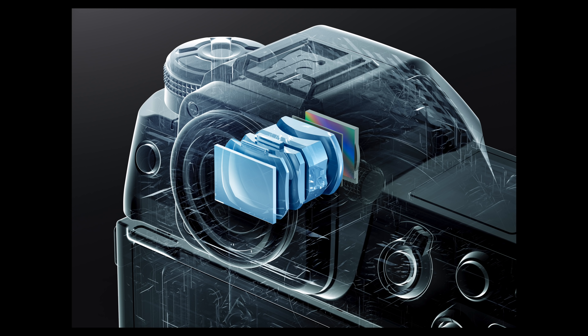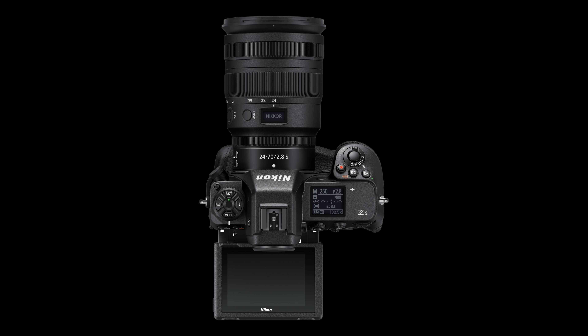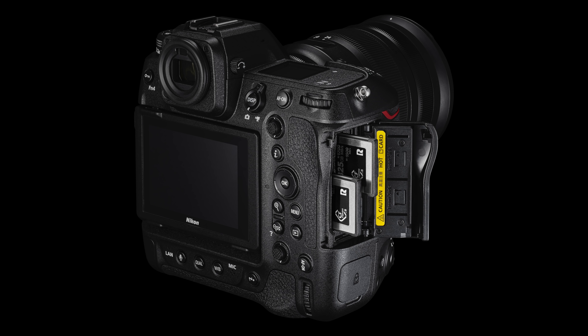We have a quad VGA electronic viewfinder as well as a four-axis 3.2-inch LCD with vertical and horizontal tilt — it is not fully articulating, but offers a lot of versatility for still shooters. We also have in-camera vibration reduction with a safety lock. The battery chamber is essentially the same as the D6, using the EN-EL18 higher-capacity battery. We have two CFexpress Type B / XQD slots. This is Kensington lock compatible, supports one-button multi-setting custom arrangements, and includes voice memo support.